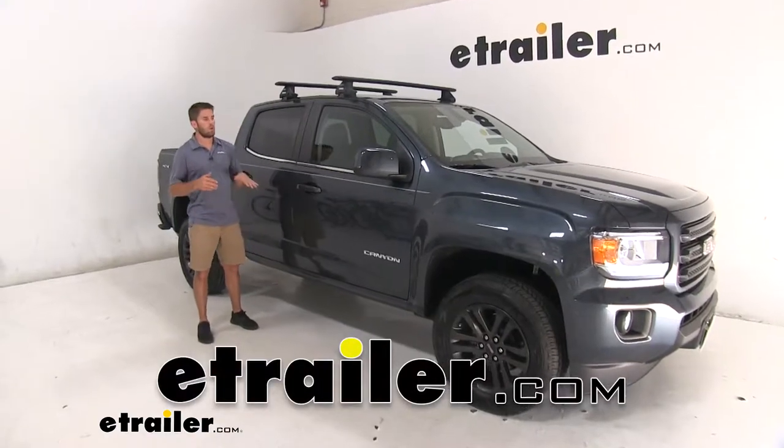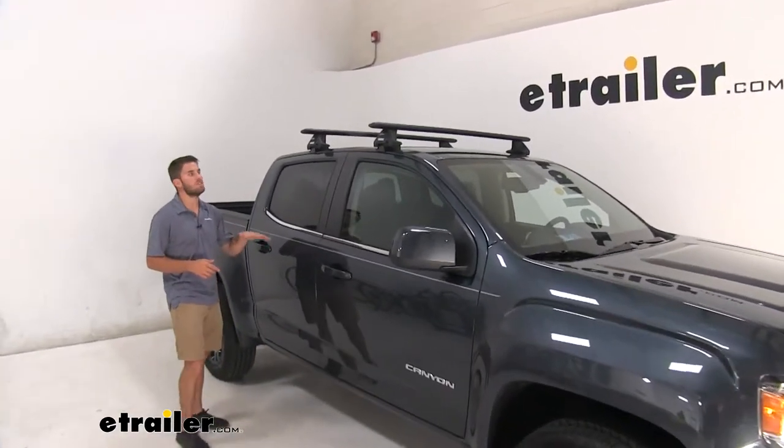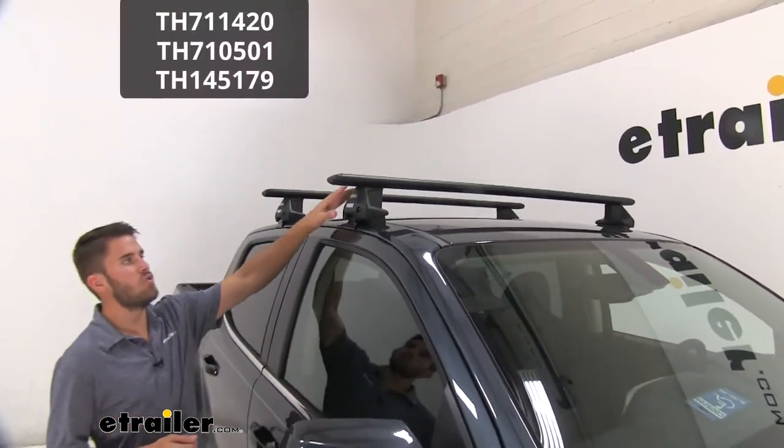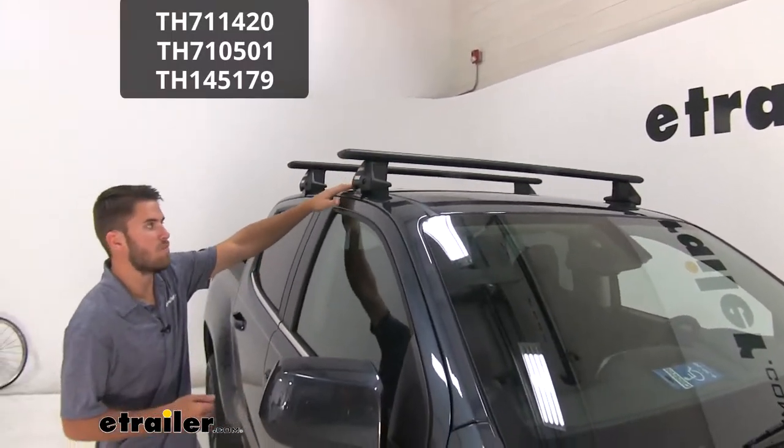Hey everyone, Colin here at etrailer. Today we have a 2019 GMC Canyon in here, and we've been test fitting some roof racks. Right now we have a Thule Wing Bar Evo roof rack system on top.